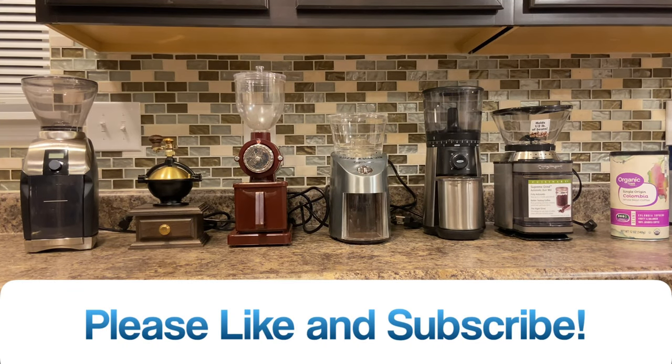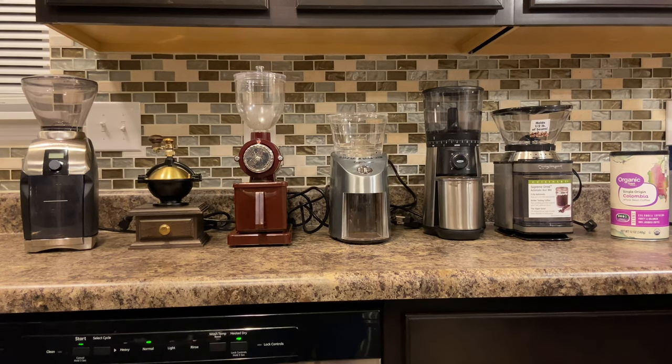Hey, how's everybody doing today? In this video I'm going to show you six different coffee grinders. I'm going to first name off each one and its price starting from right to left, then I'll show you individually how each one works, and at the end I'll tell you which one I prefer — then it might help you get a good idea of what you want to get as far as coffee grinding in your household.